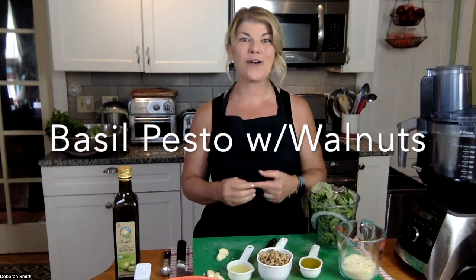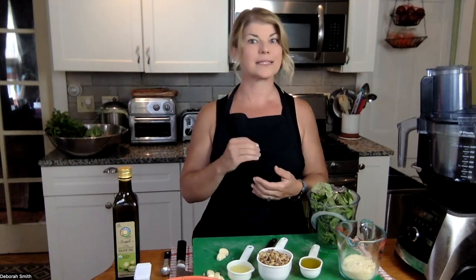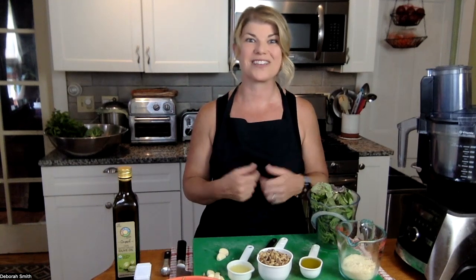Hey guys, welcome to my kitchen. In this video we're going to be making a fresh basil pesto, and instead of using pine nuts in the recipe, I'm going to substitute walnuts. Walnuts can be a little bit easier to find — they sell them in just about every grocery store. They can also be a little bit less expensive than pine nuts, and they're an excellent vegetarian and vegan source of omega-3 fatty acids, great for brain health.